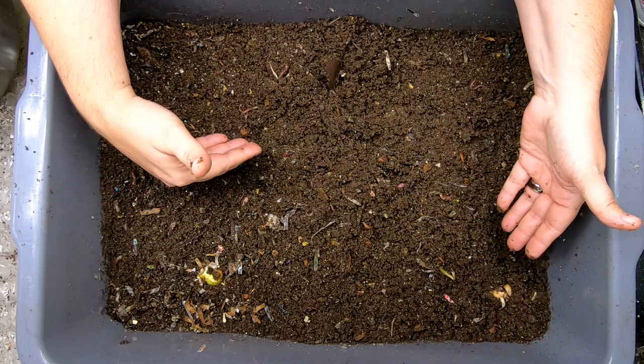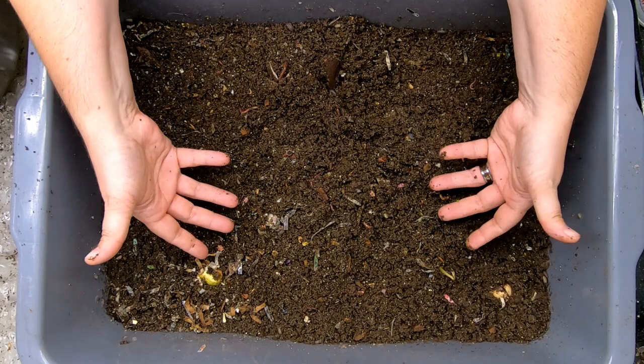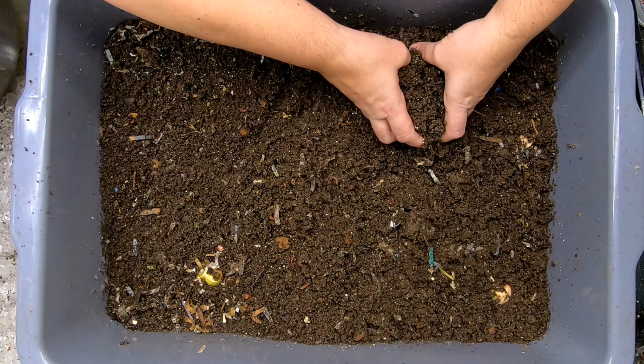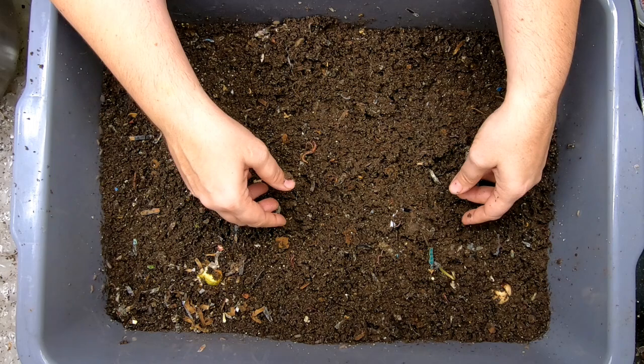So if we put in 10 pounds of bedding and scraps and stuff like that, how much in the way of castings do we get over the course of six months to a year? Since Worm Bin 101 is basically done, I think this is a good time to harvest everything out and start a new project.